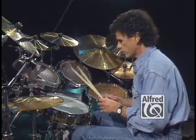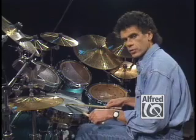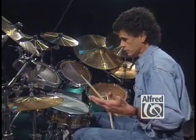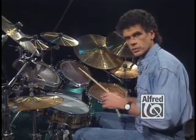So the groove that I played sort of went like this. And I'll play the four bar solo in the beginning, which is the one that sort of was a setup to the song.